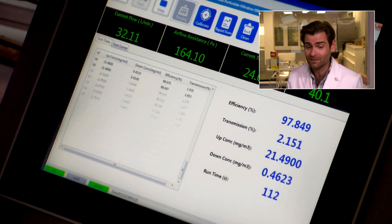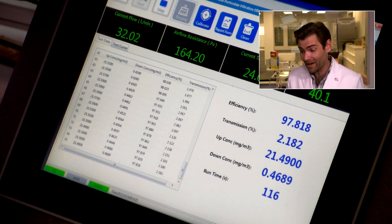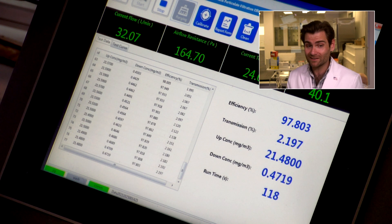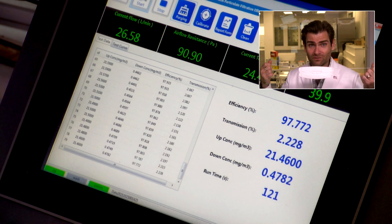So I'd probably choose a different mask. I mean, they're supposed to be 15% better — so come on. But at the same time, the smell wasn't that bad. Very strong ear loops, so your mileage may vary on that.